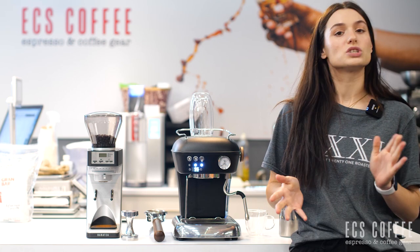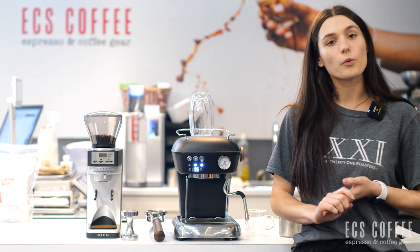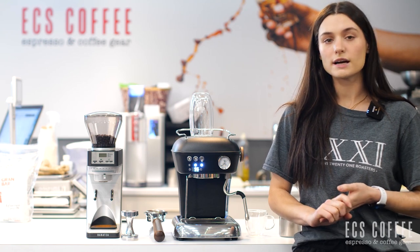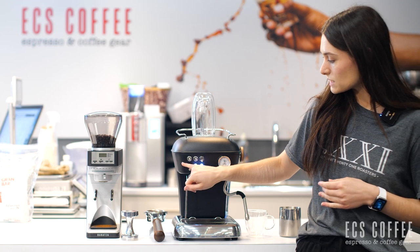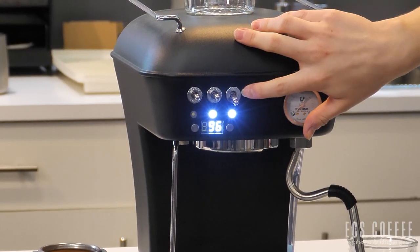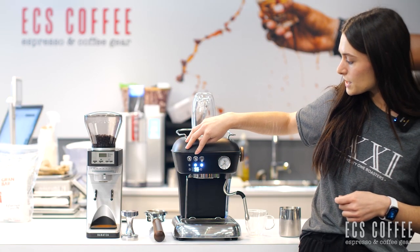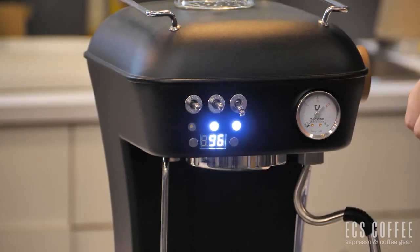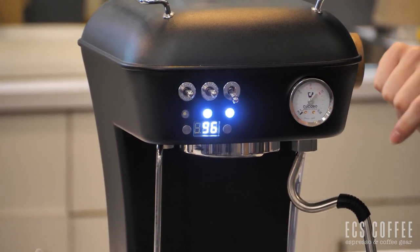A little bit about this machine. It is a thermoblock heating system. It has a 1.3 liter reservoir. You can see we have a nice heating tray up top. We've got these three knobs here. This one right here is our power, so we're on. This is our espresso one. So if we push this down, we're going to be brewing for a double espresso. If we push it up, we'll brew for a single espresso.